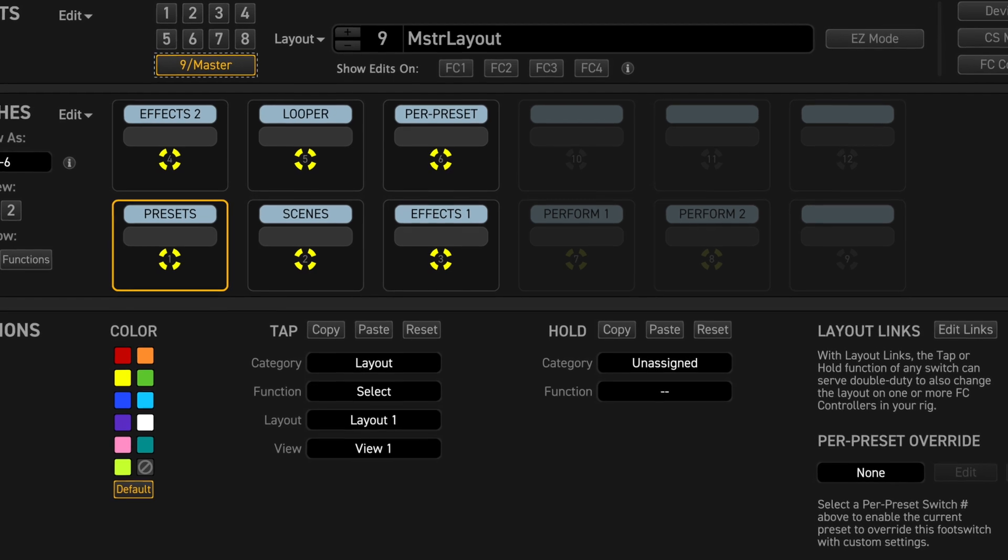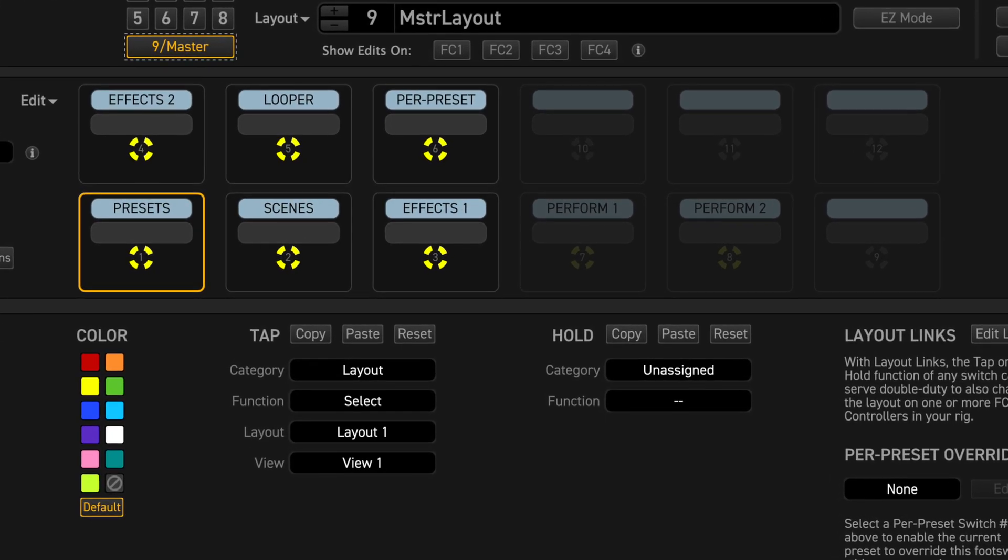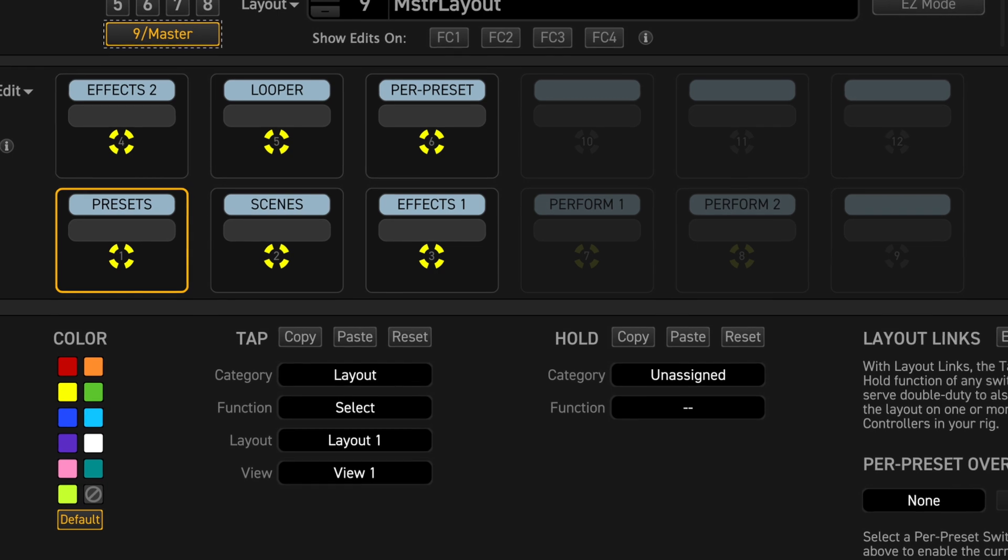Next week we'll do some programming on the FC controller — you don't want to miss this, so make sure to subscribe and turn notifications on.